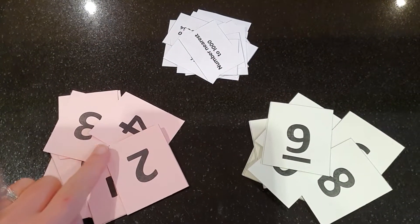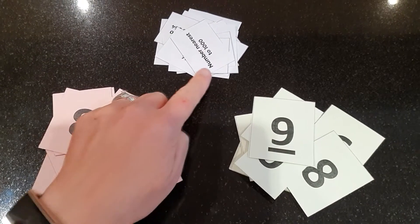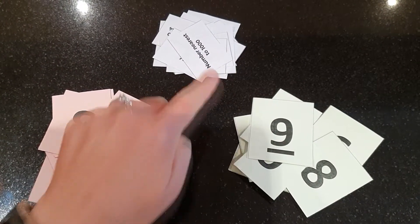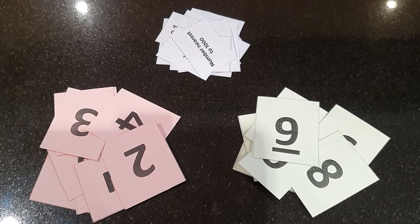To play this game you need two sets of zero to nine digit cards, one for each player, and a set of target cards. These are available to print out in the instructions on the website.